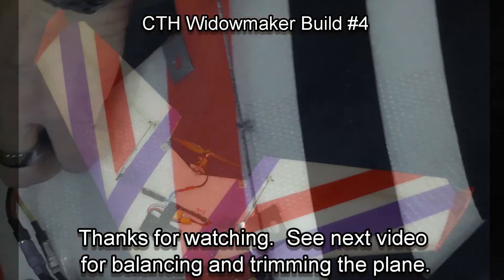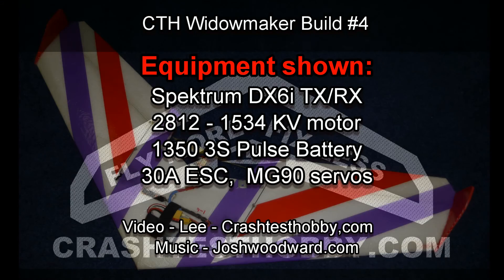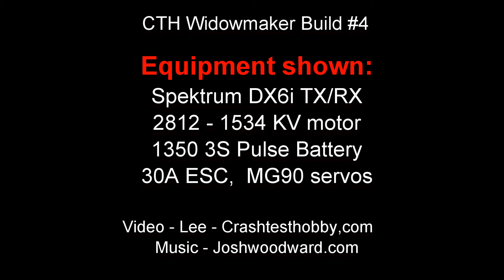Thanks for watching. There are other videos showing how to balance and trim in the plane, and also how to install LED lights. Thanks again for watching — this is Lee with Crash Test Hobby.